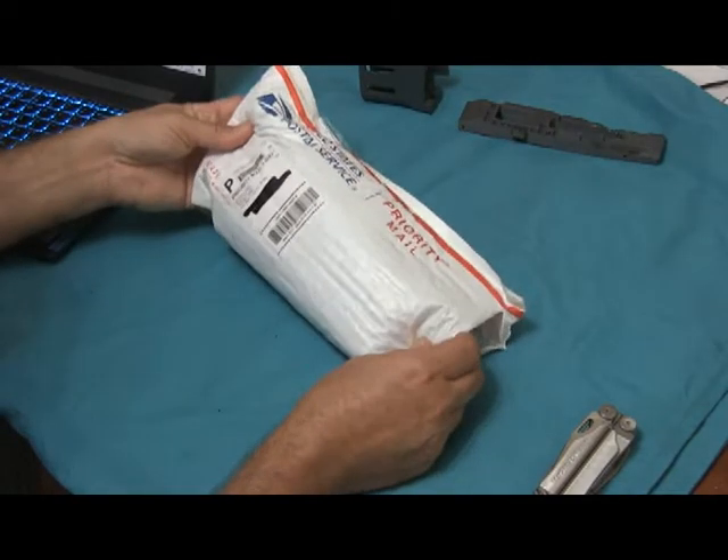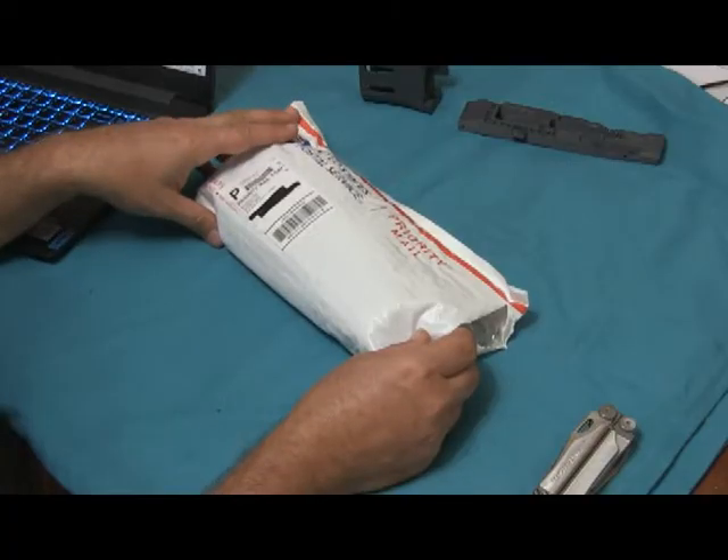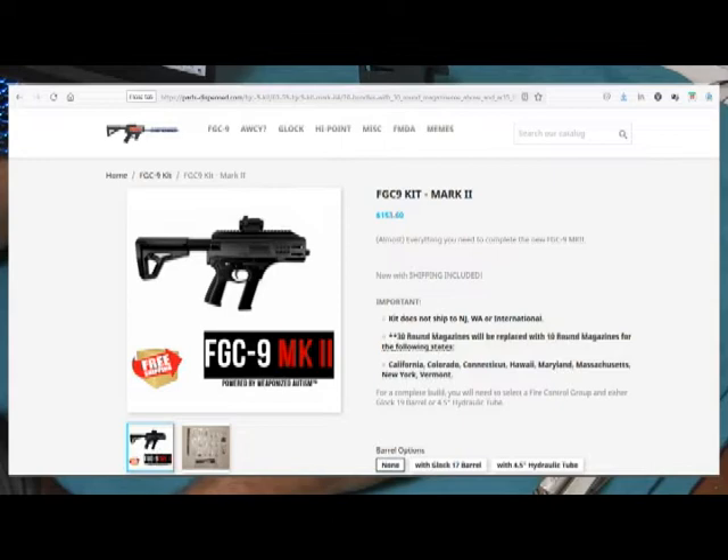It came yesterday in this package. I ordered it on a Friday and got it the following Friday, so it was exactly one week. I ordered the FGC9 Mark 2 kit, a 30-round mag, and the fire control group along with the raw materials to build your own bolt.